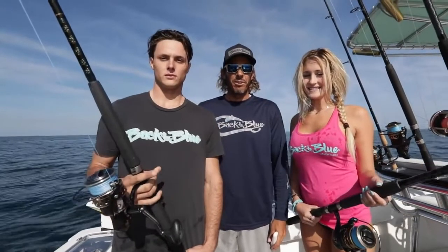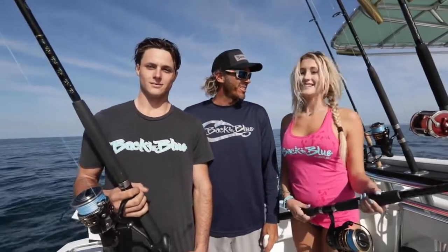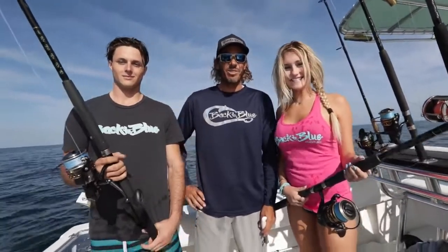Welcome to Back to Baloo. We're here on the boat today with Captain Shane Ryan guiding us into some bottom fishing. I'm here with Daylin and Peter, and this is Daylin's first time fishing. First time fishing — this should be interesting. I hope you enjoy it.